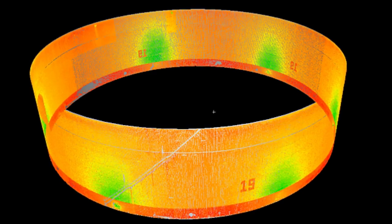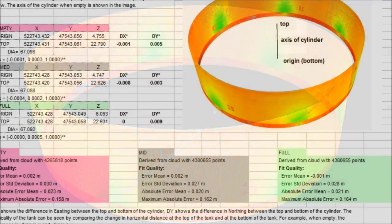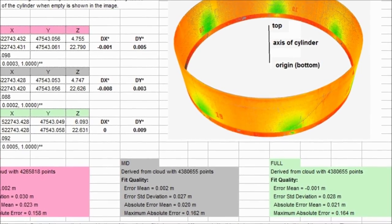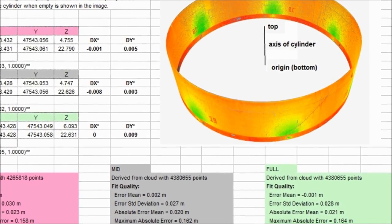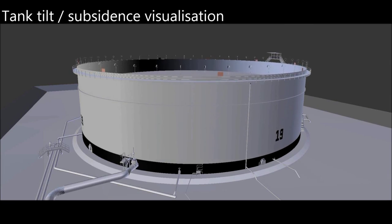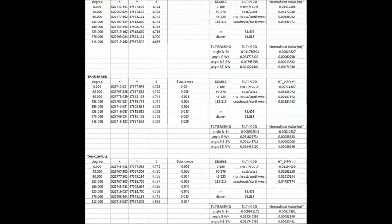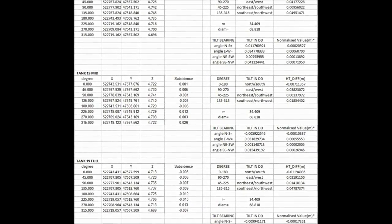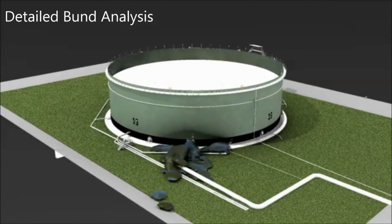Laser scanning allows us to use the millions of points surveyed on the tank wall, which we can best fit a cylinder through. The axis of the cylinder indicates the overall tank verticality. From the scan data, we can analyse the tilt of the storage tank at different states of fill and monitor both the tank and its foundations to quantify changes that may be caused by settlement or subsidence.